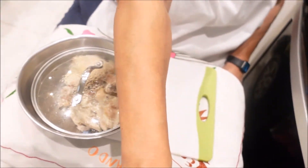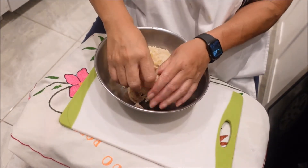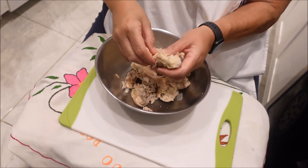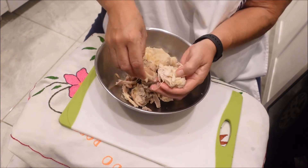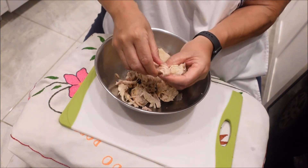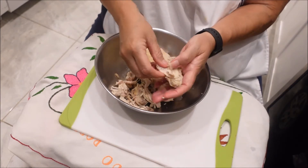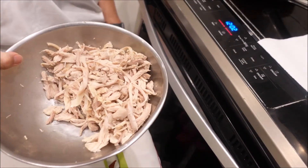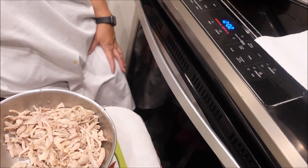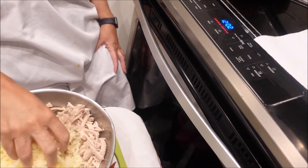The chicken has cooled down enough to where I can shred it, and that's what I'm in the process of doing right now. Okay, I've shredded the chicken — it came out to two cups of chicken. And this is mozzarella; I'm going to add two cups of mozzarella and we're going to mix it all up.